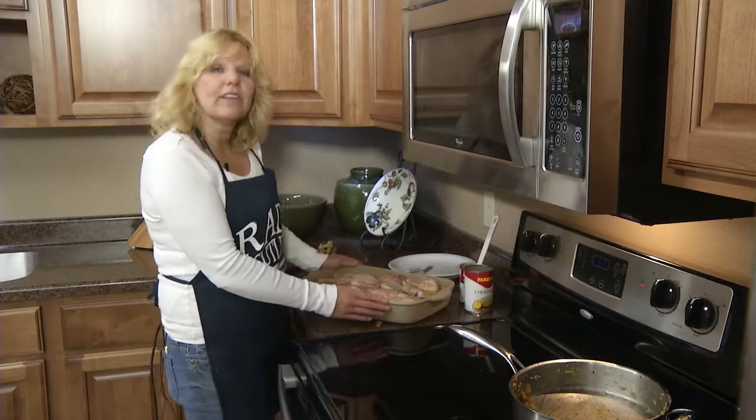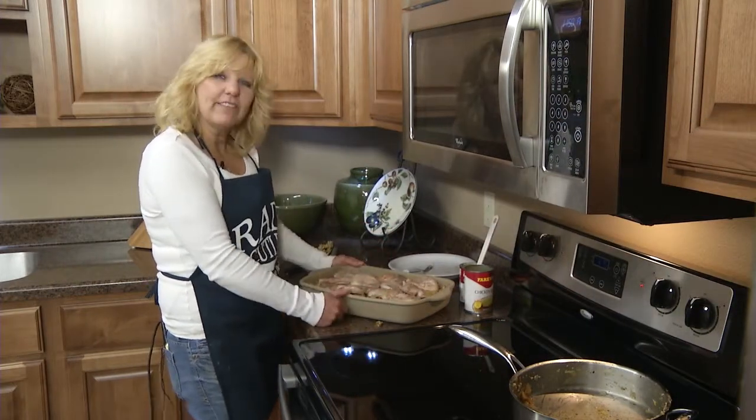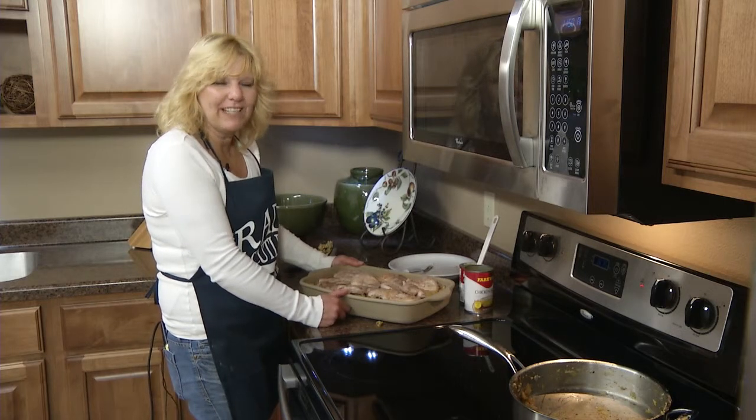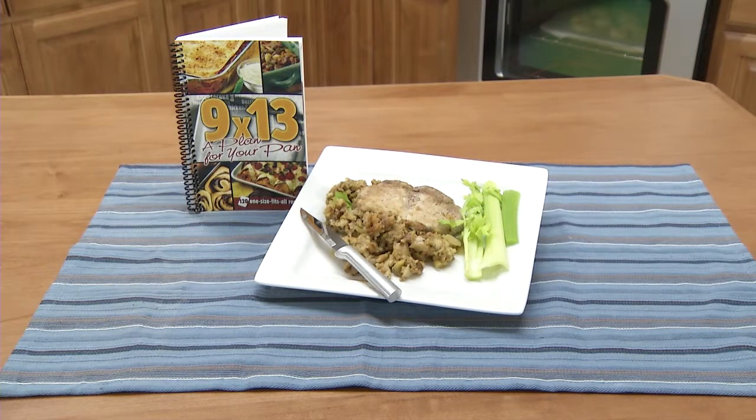Now cover this with aluminum foil. Put it in the 375 degree oven for 30 to 40 minutes and it's ready to serve. Pork chops and stuffing — one of the 120 one-size-fits-all recipes in the 9 by 13, A Plan for Your Pan cookbook.